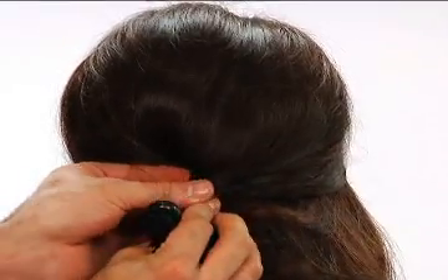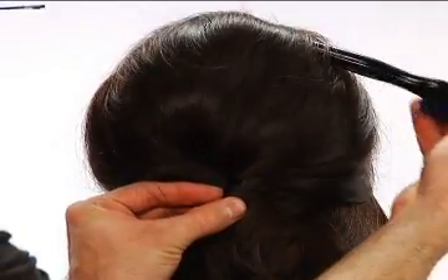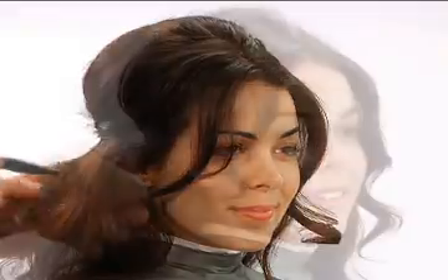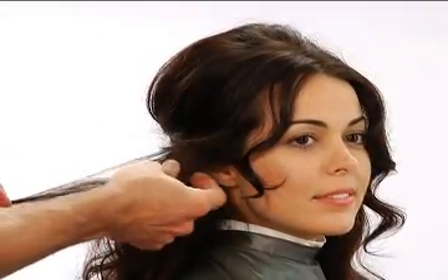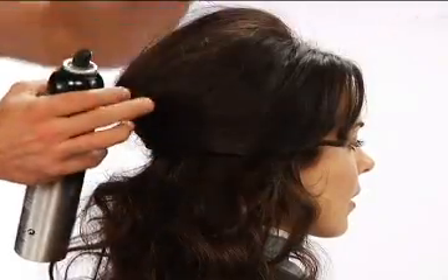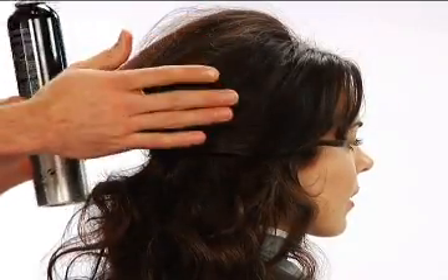Gather the top hair at the occipital. Twist, lift and secure with bobby pins, creating an elegant silhouette. Now use your fingers to separate the hair for texture detail. Loosen the top for a softer, more modern look.